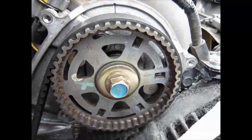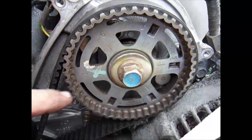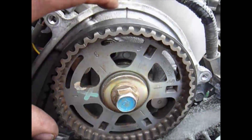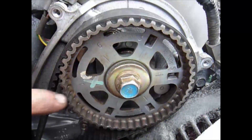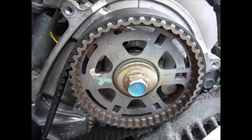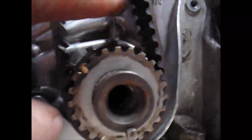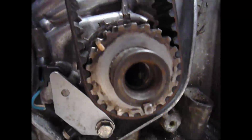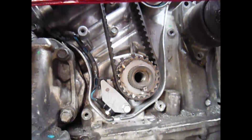We look at this cam. We bring this number one with a little notch in the gear and line it up with this line. The other cam just has a line and a notch, and you'll line it up with a mark on the top of the other one. This point on this cam will have to line up with that arrow right there. That's how you prepare it, so you know everything is in the correct place.